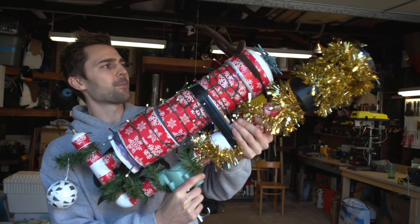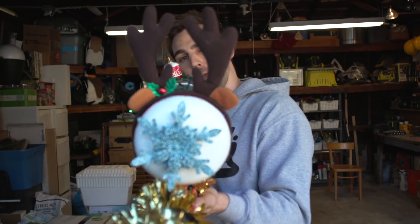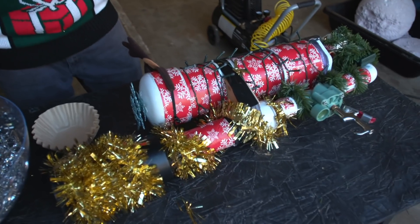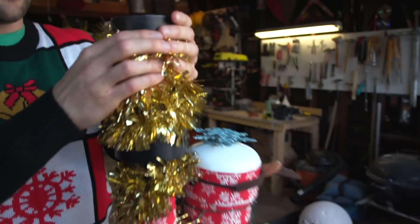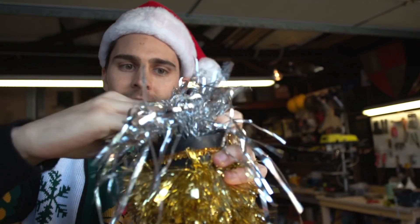We now have a fully equipped Christmas Cannon 3000, which also comes with the reindeer scope! I've changed into my Christmas attire because we are ready to pack the Christmas cannon with Christmas joy. I'm going to take all this tinsel right here and pack it down into the barrel.